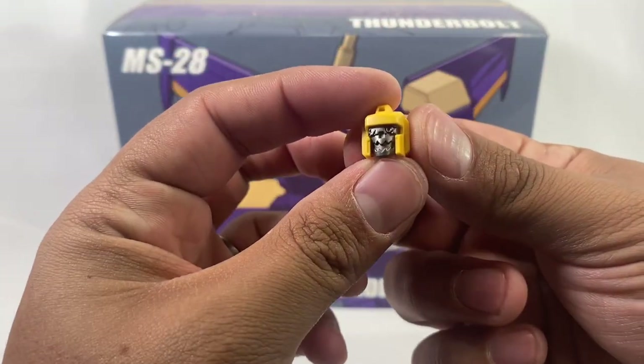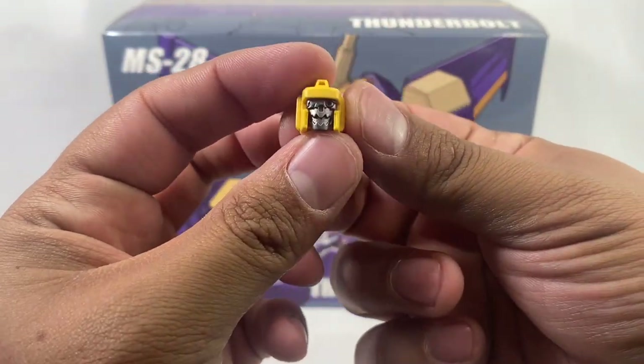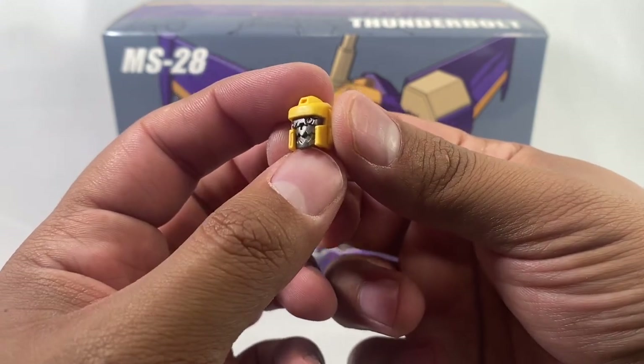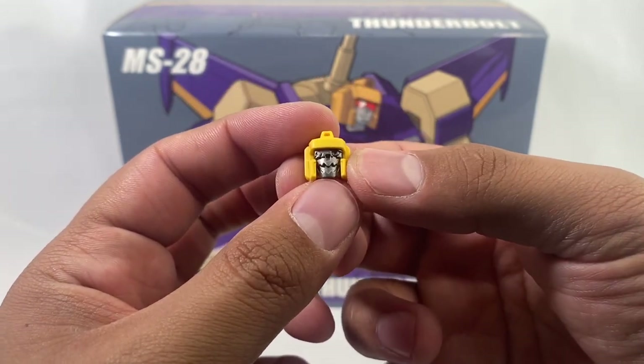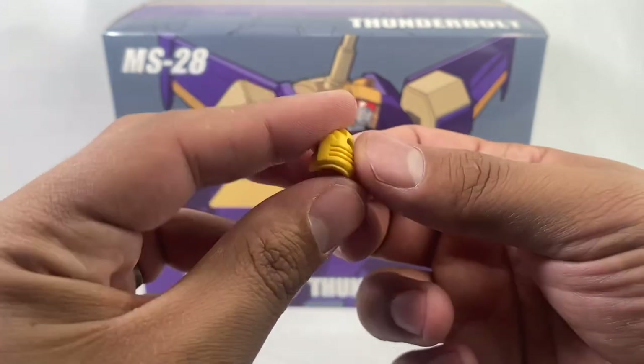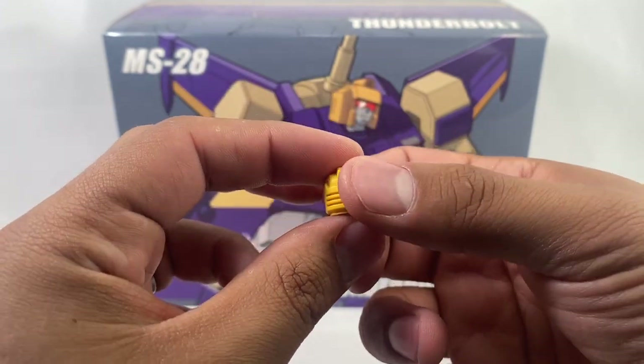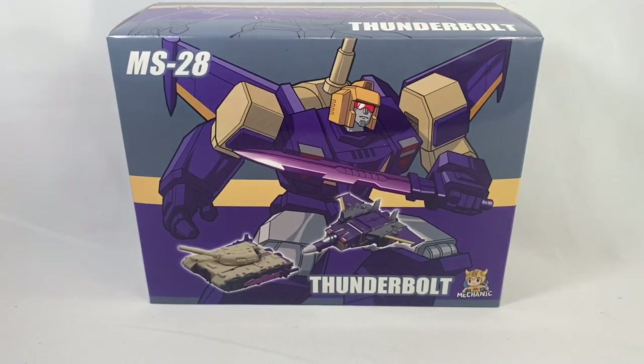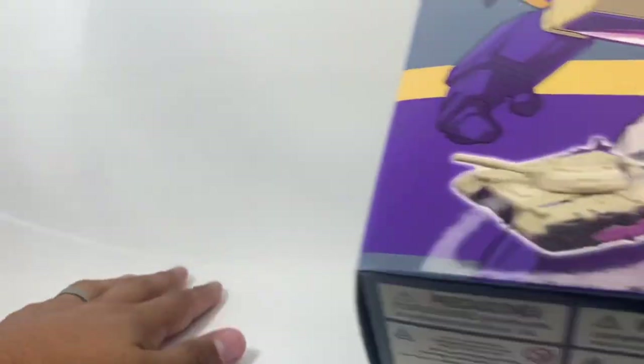You also get — just going to show it off here because I'm not going to put it on — a very nice head, kind of based on the animated head. I wish the mouth was painted on the inside, but it does have a red eye, some cracks and stuff, so pretty cool. You just need to unscrew it, that's why I'm not replacing it. And of course weapons and stuff, will show that off in a minute.